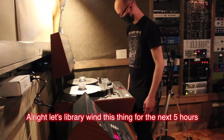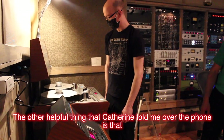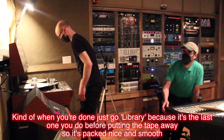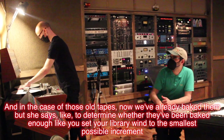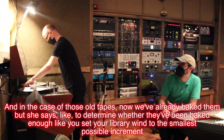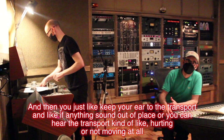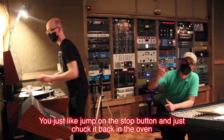Let's library wind this thing — it's a big one. The helpful thing Catherine told me over the phone is that you usually use the library wind function, which is super slow compared to the regular faster wind, kind of when you're done — just go library, because it's the last one you do before putting the tape away so it's packed nice and smooth. And in the case of old tapes, even after baking, she says to determine whether they've been baked enough, you set your library wind at the smallest possible increment and keep your ear to the transport. If anything sounds out of place, or the transport sounds like it's hurting or not moving at all, you just jump on the stop button and chuck it back in the oven.